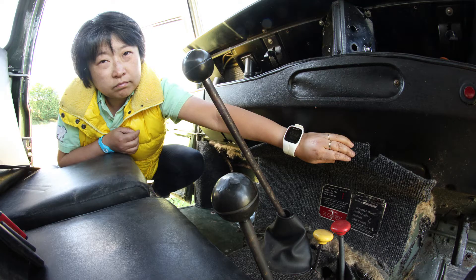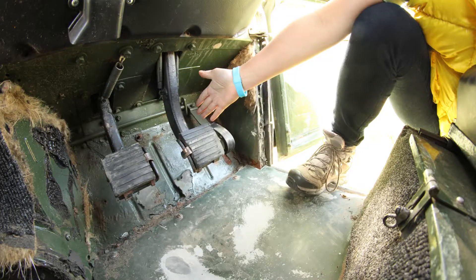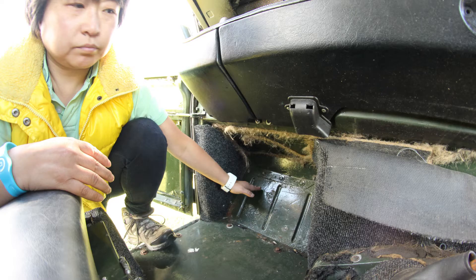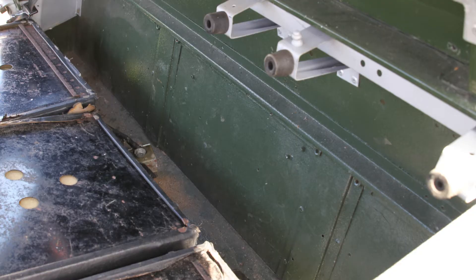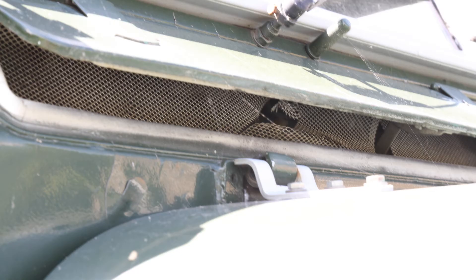I've pulled off all the carpets and insulation so you can see the metal — that's important, but it makes it look messy. You can see the bulkhead has no corrosion and all the footwells are rust-free and in very good condition. Of course there is wear as it's 40 years old, but it's really solid. As you can see behind the three seats, the whole cab is rust-free and clean.